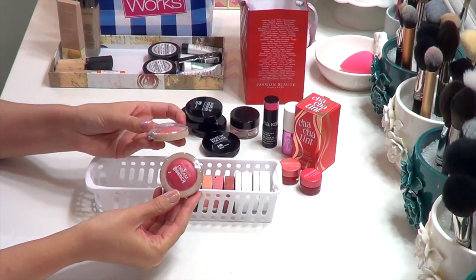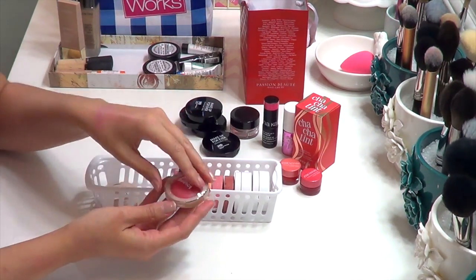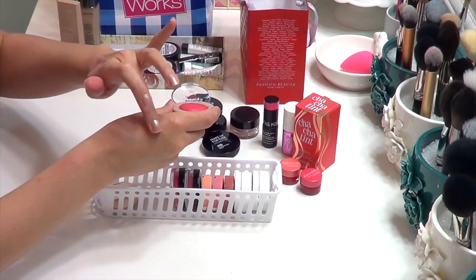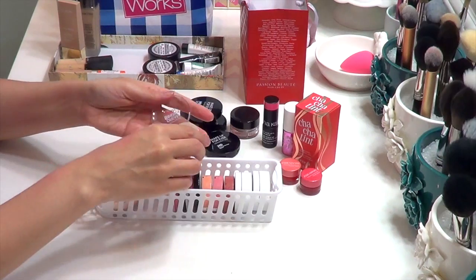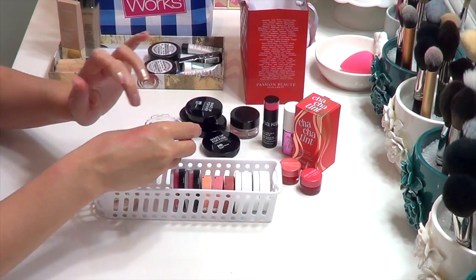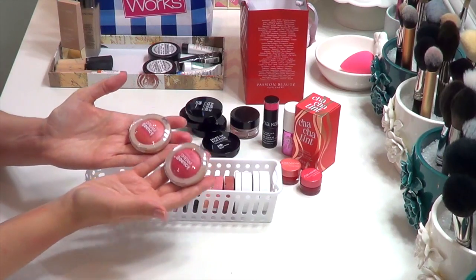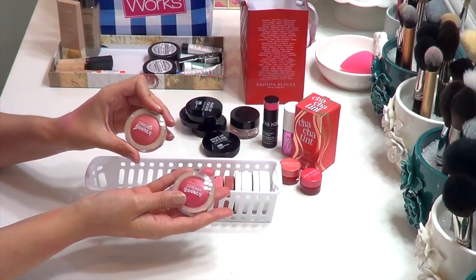From the drugstore, the Maybelline Dream Bouncy Blushes — I really enjoy these. A lot of people don't, maybe because they're expecting the pigmentation to match the color in the pan, but they just go on way more sheer, which is what I like. They're kind of idiot-proof, very hard to mess up, with a beautiful natural glow without being shimmery. I even took one on vacation — they look quite lovely on tanned, healthy, glowy skin.